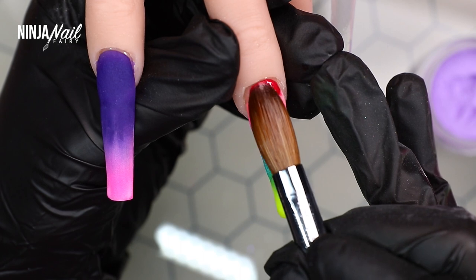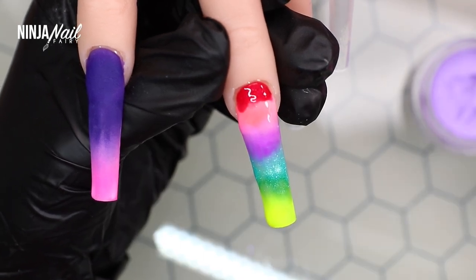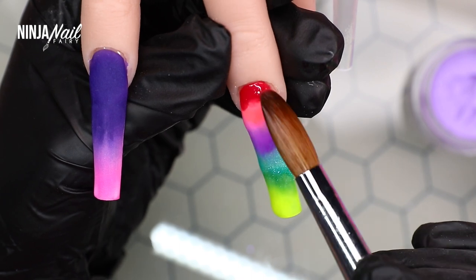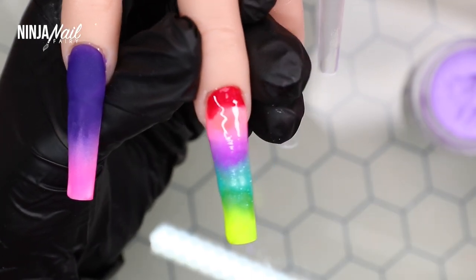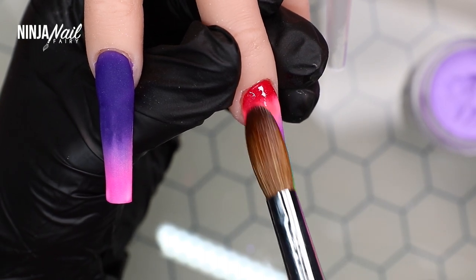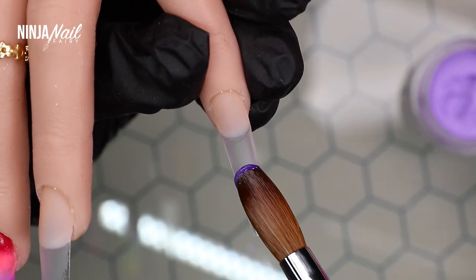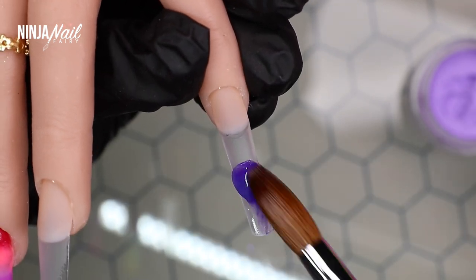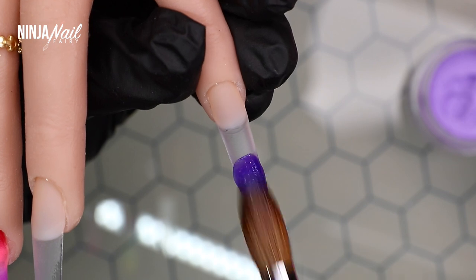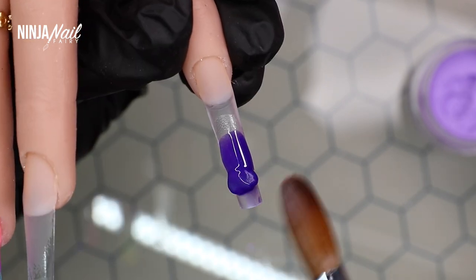I'm applying the last acrylic color, which is Ringmaster. I think this ombre looks super cute. I'm going to apply the laser disco glitter over the top of it a little bit later. I did have a few more extra plans for this set, but I've just had a baby — she's 10 weeks old now, time is flying.